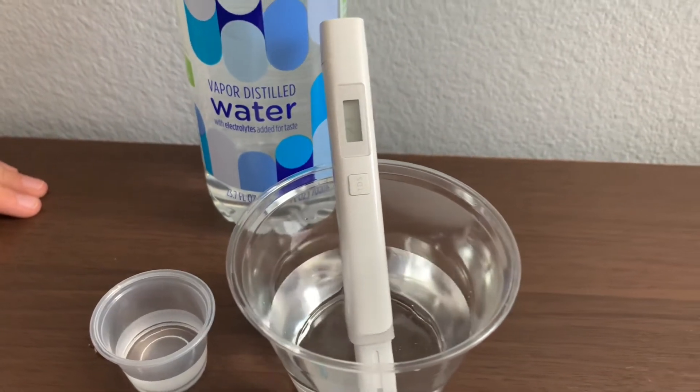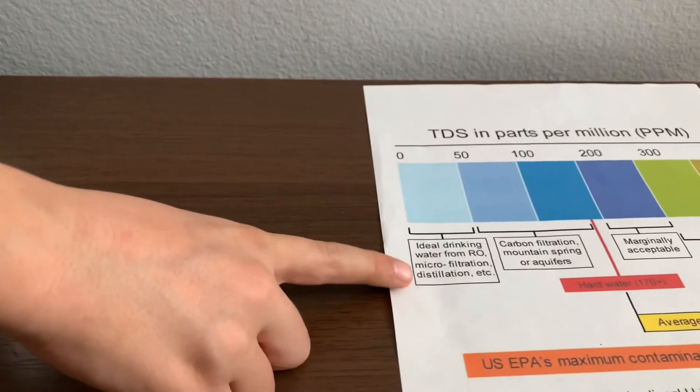I give this a 23. This is micro-filtered distilled water.